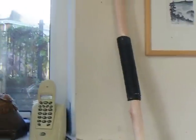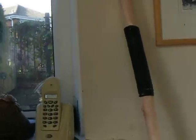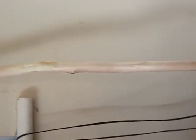I've just got a branch from straight outside. I've got some paracord around the top and a little bit down, and I think it's a nice height for me.